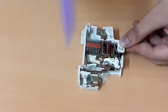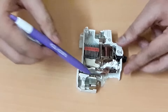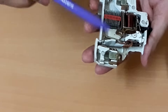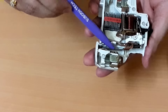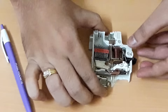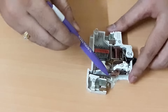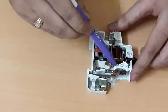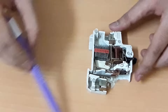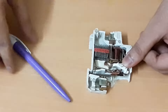This is the bimetallic strip. The bimetallic strip is used under overload conditions. During an overload condition, this bimetallic strip will bend and it will actuate this latch — you can see it will operate this latch.